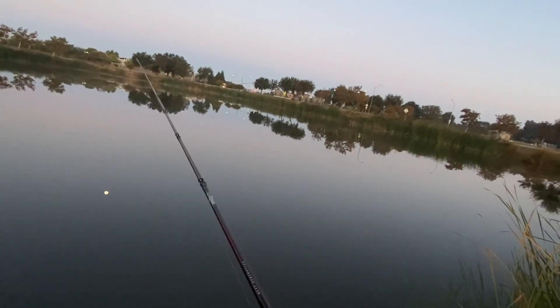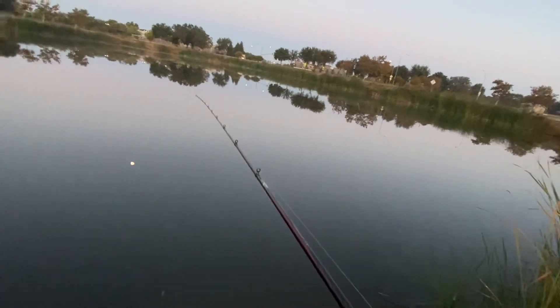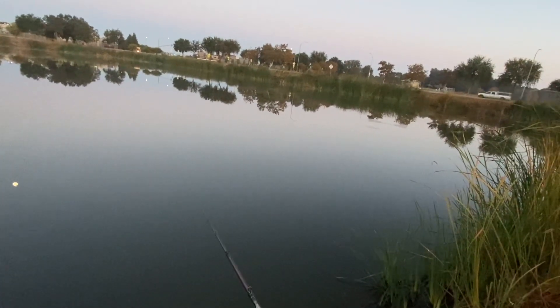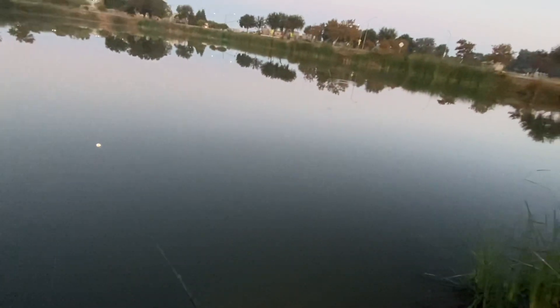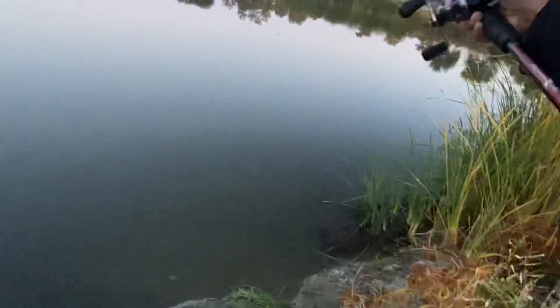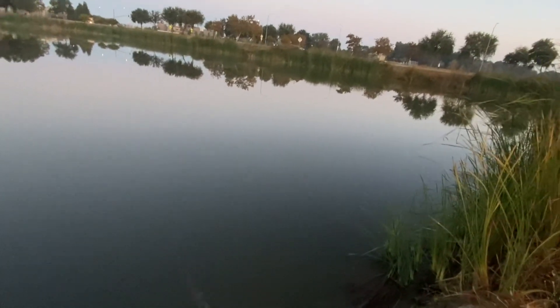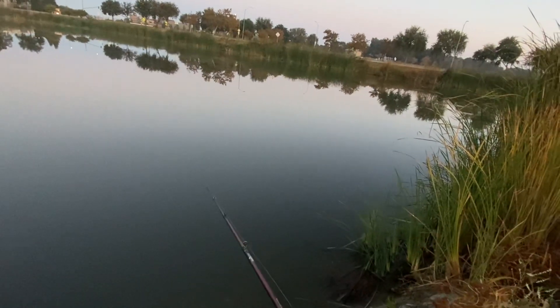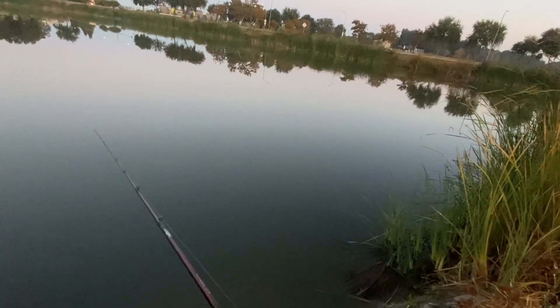Alright guys, welcome back to the channel. I'm out here again at my local pond trying to learn how to fish a jerk bait — try something different, see if I can catch anything with it. I also brought my flipping stick. I can't leave the house without it, so in case I don't get anything with the jerk bait, I've got that as backup.